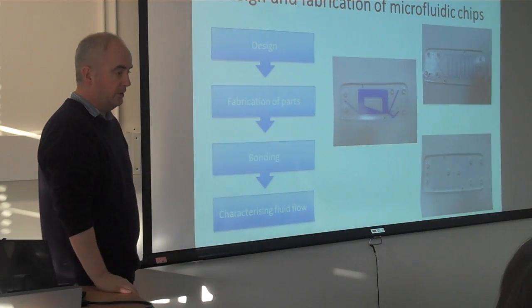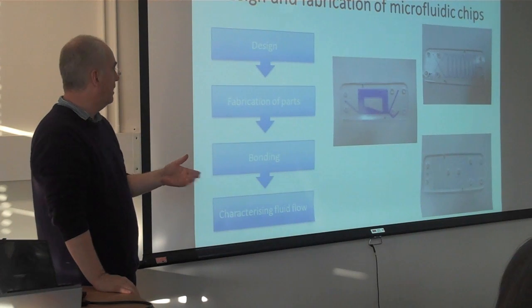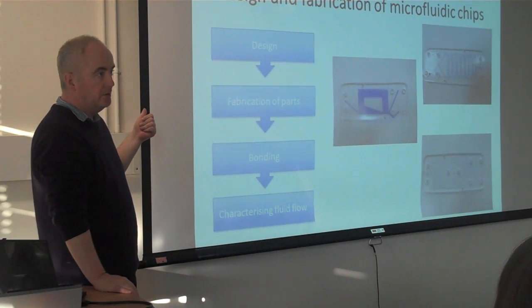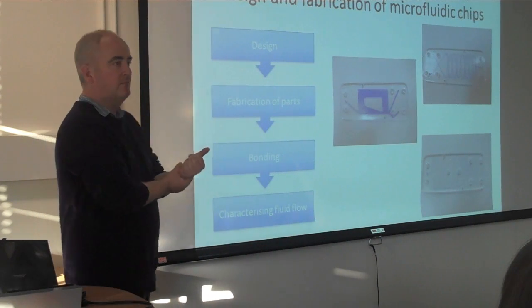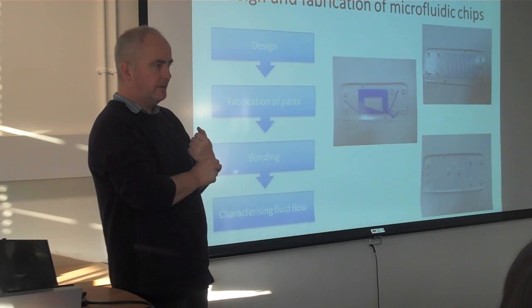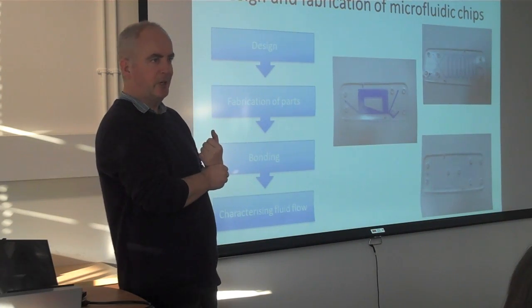The process for this: we set up a number of steps and take them through it step-by-step. There's a design session where they just sit down with pencils, paper, and Illustrator — which actually proved to be the big bottleneck. Illustrator is not a very intuitive program, and we spent a lot of time explaining that.